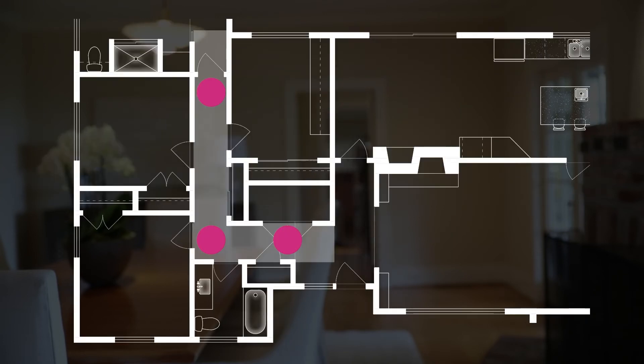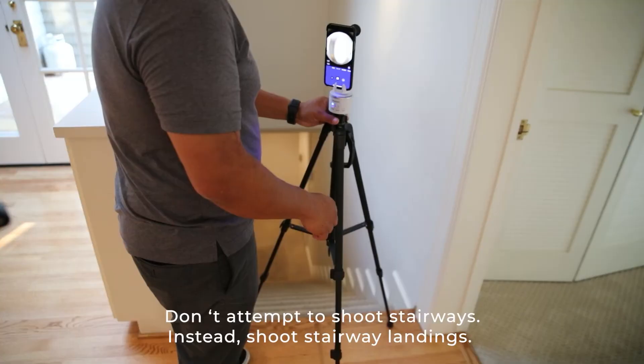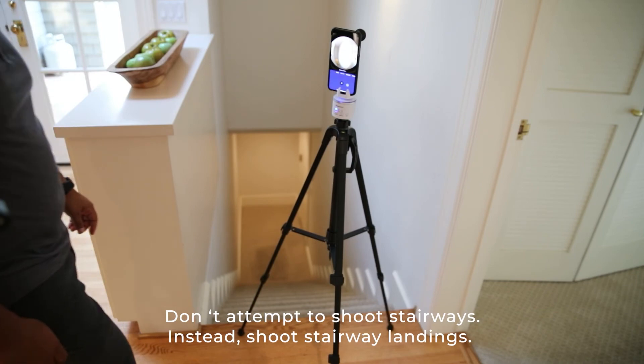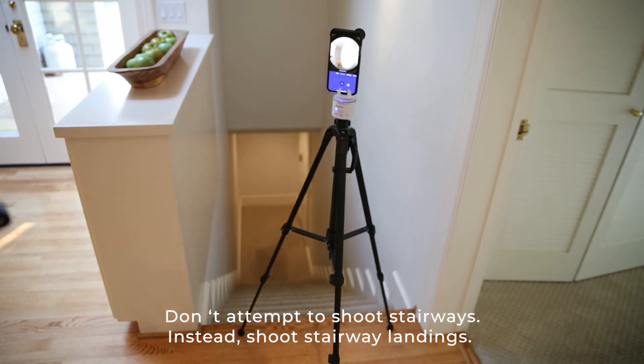If a hallway has corners, remember to shoot each corner to make connections. Don't shoot on stairways — your tripod won't be level. Instead, shoot stairway landings. Asteroom will connect the floors for you.